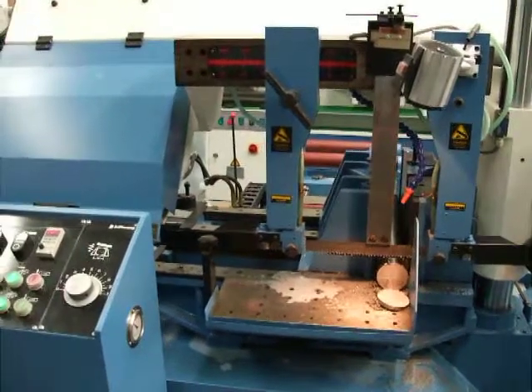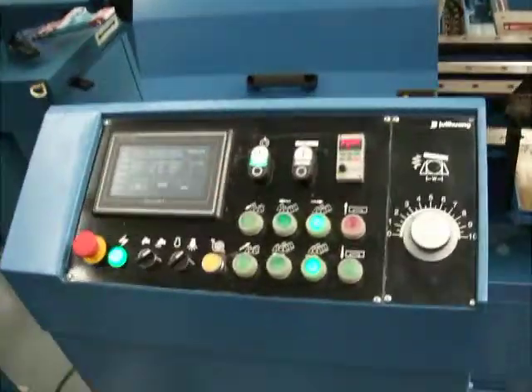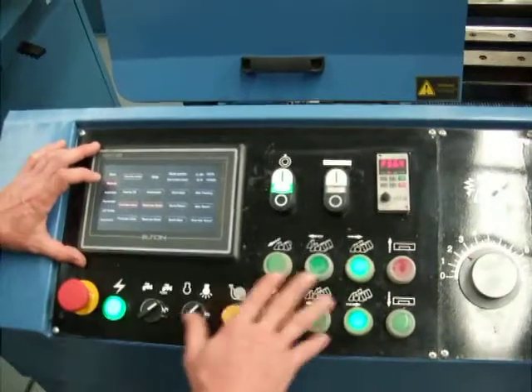We're just going to look at the controller today, to give you a bit of an insight on how the controller works. All the controls that are on the buttons on the actual dashboard of the machine are also duplicated here,